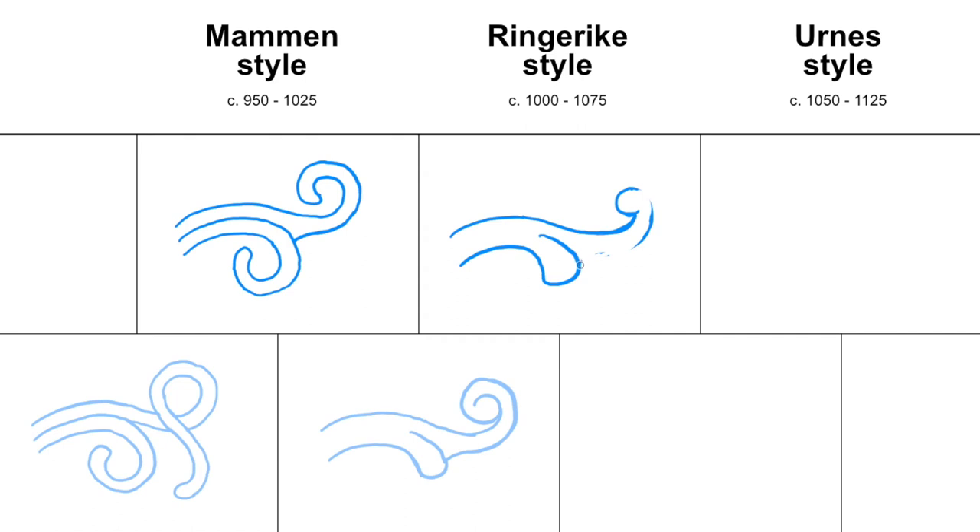And you have this very fluent S-curve at the bottom here going up into the sphere or the tight spiral at the end.